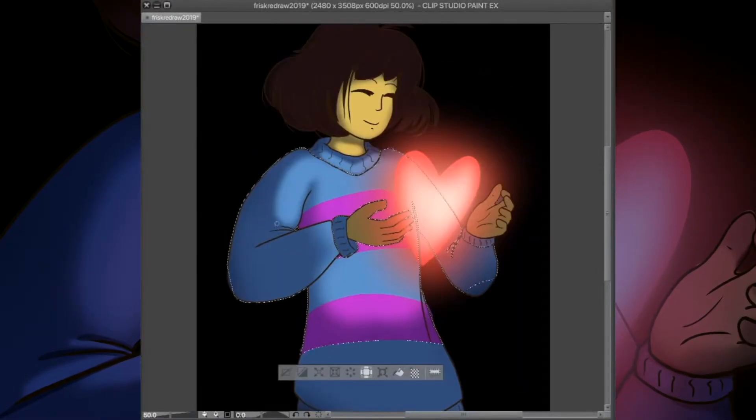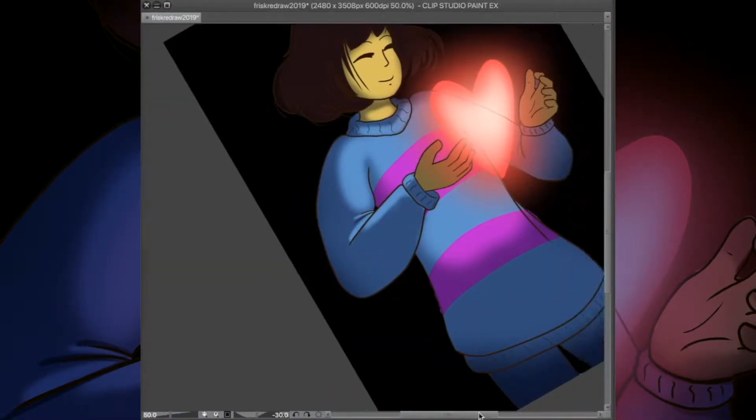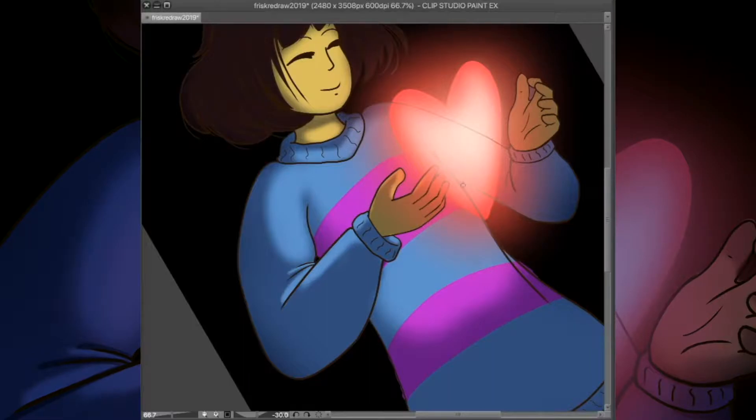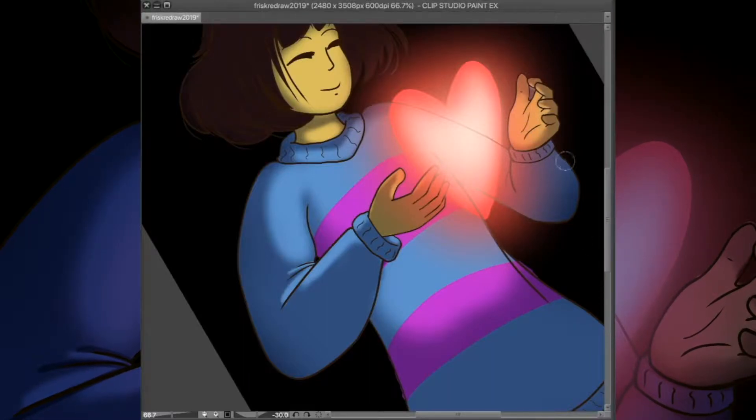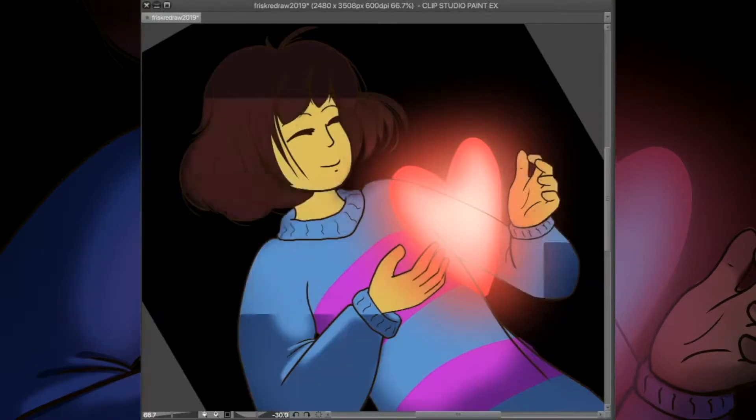I feel that I finally captured that feeling in this redraw. The result is that putting this piece alongside the others makes this one look very dark, but finally being able to get that atmosphere I wanted to capture back in 2016 makes me really, really happy.